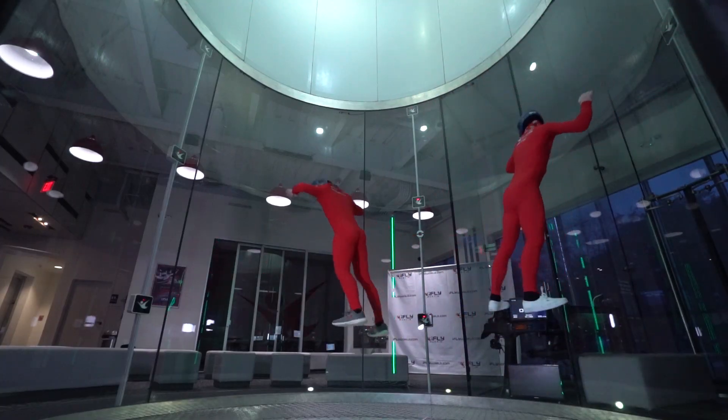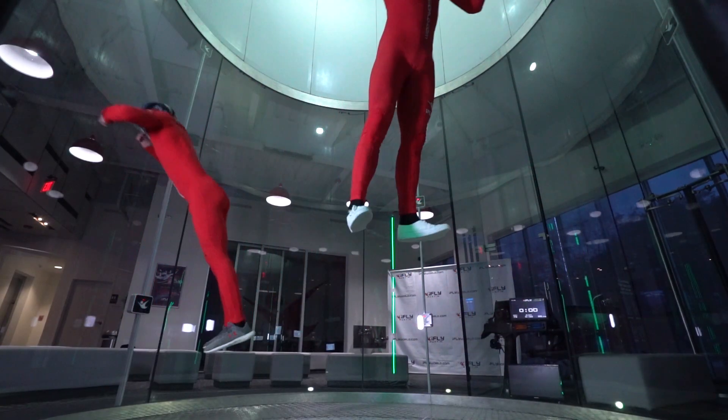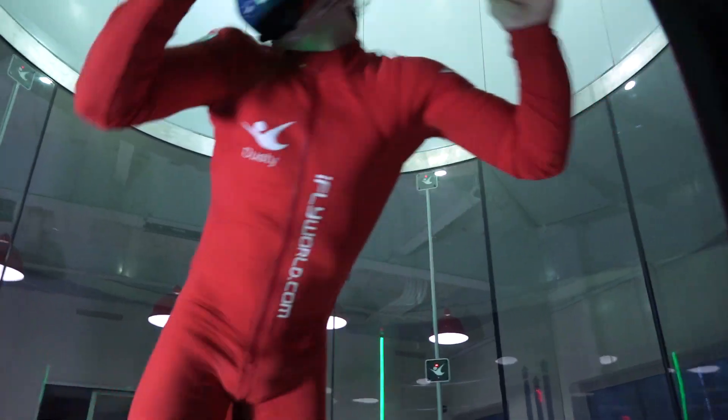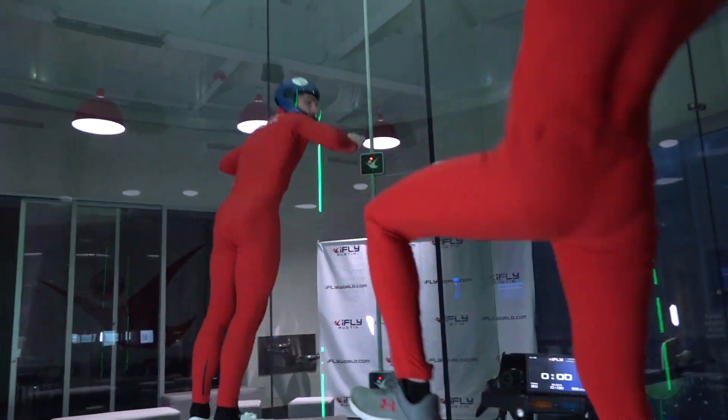As you pass through the center of the tunnel and begin to change the pitch of your body, continue looking in the direction you're planning to move. Otherwise, you may become disoriented or lose visual perspective when flying with other flyers.